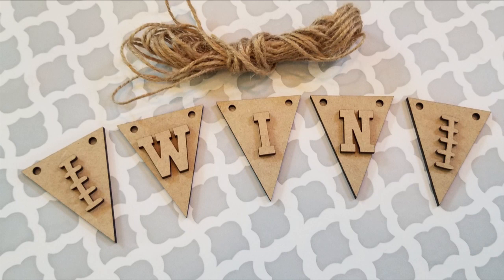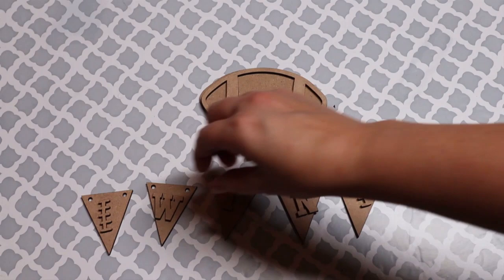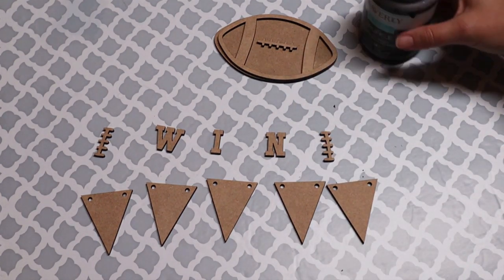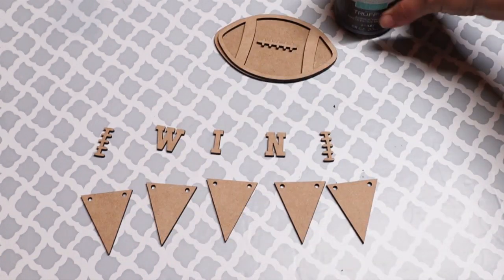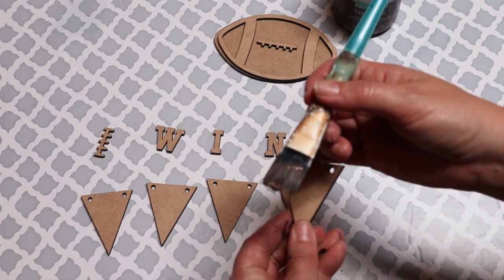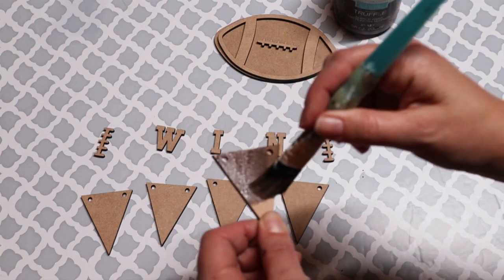For this next DIY, I'm going to use this little win banner sign and this little football decor piece, and I'm going to paint both of them. I'm going to take all the top layers off and paint the main layer of both in my Truffle Waverly chalk paint. I thought both of these would look super cute on a two or three tiered tray, so we are going to paint them and get them ready for my entryway for the rest of football season.